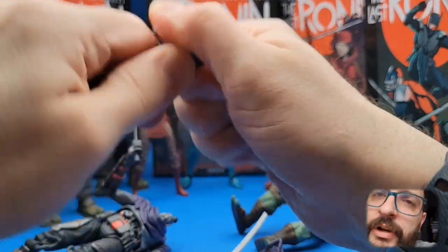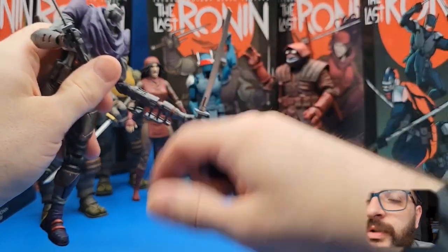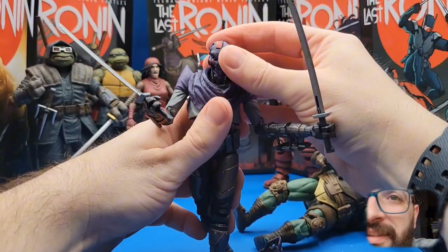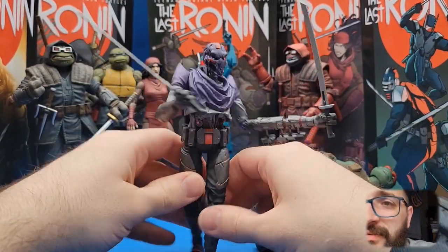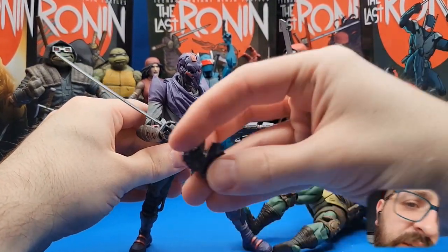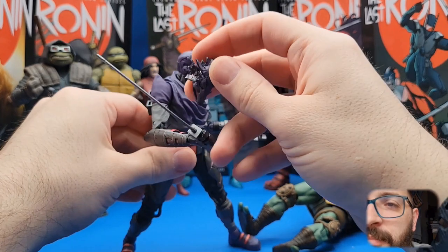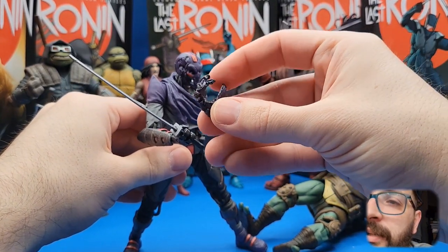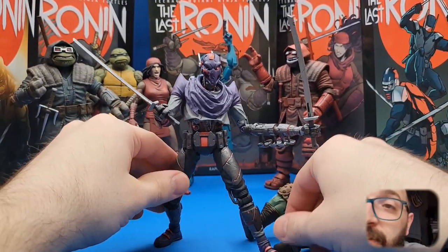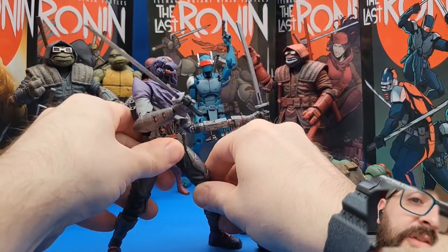Maybe we want to swap on a different head. This gets a little hard just because of the nature of this damaged neck piece, which is really cool. We put this guy on there and now he's been through some stuff but he's still kicking, still ready to slice and dice. I do wish this one was like a full head you could just pop on for extreme damage, but you know this one's gonna be going through it pretty soon anyway.